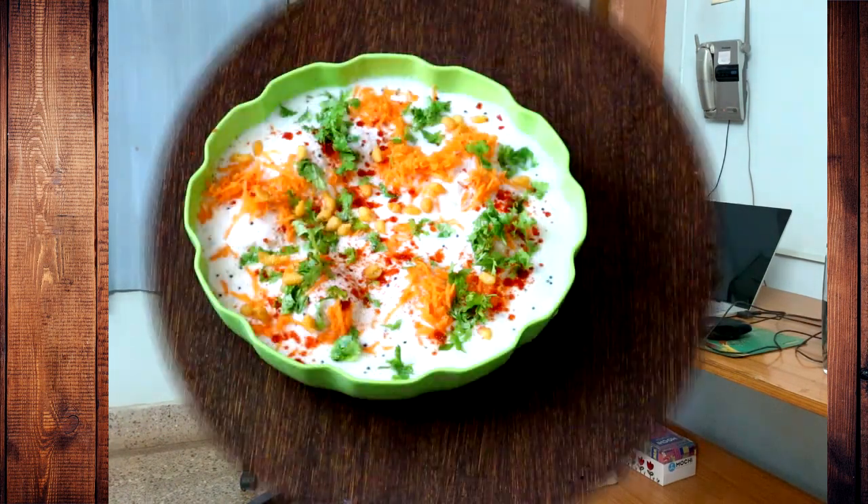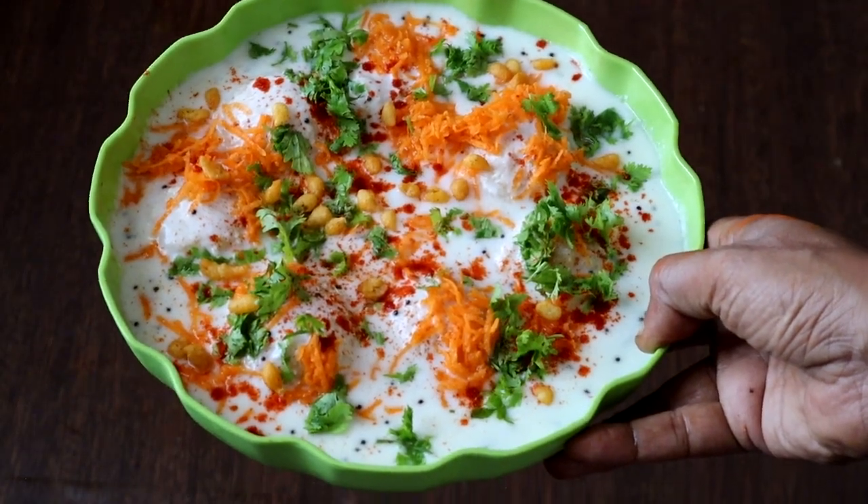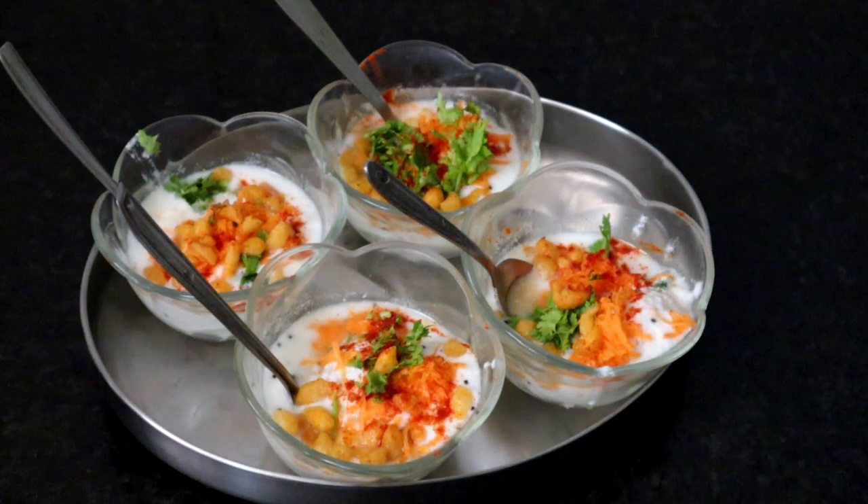Hello friends, welcome to Paddu's Kitchen. In this video, I am going to show you how to make South Indian style Thair Vada or Dahi Vada. These vadas are not deep fried — I have made these vadas with just a teaspoon of oil using the paniyaram pan. Let's get on to the recipe.